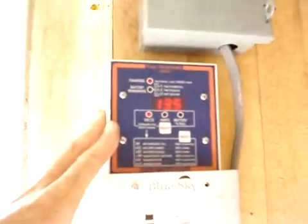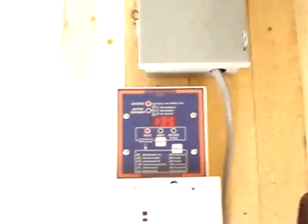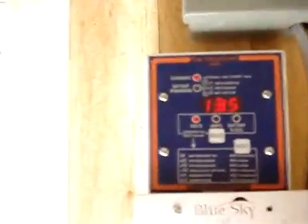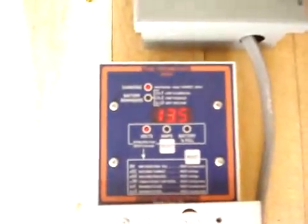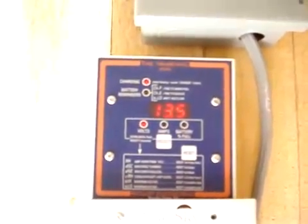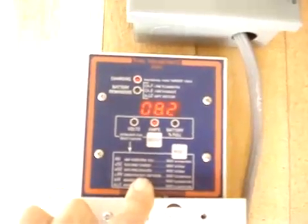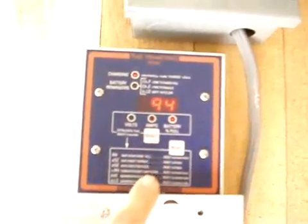This here is just a monitor, basically giving me every piece of information I could ask for. Like right now, my current voltage is 13.5 volts and current amps coming in is 8.2 amps.